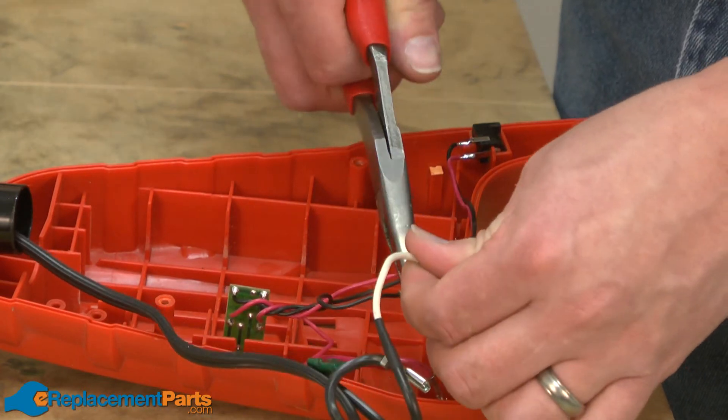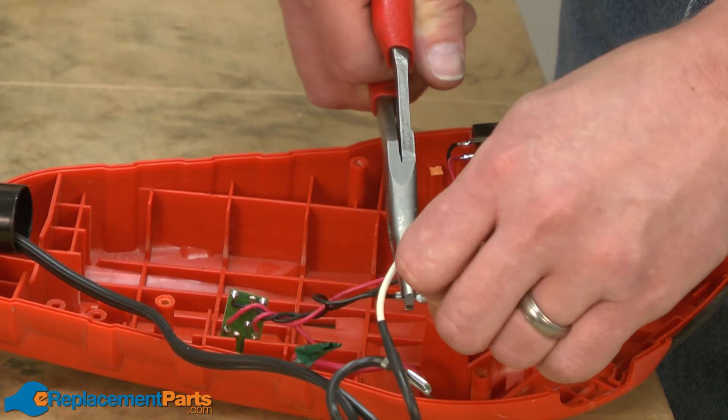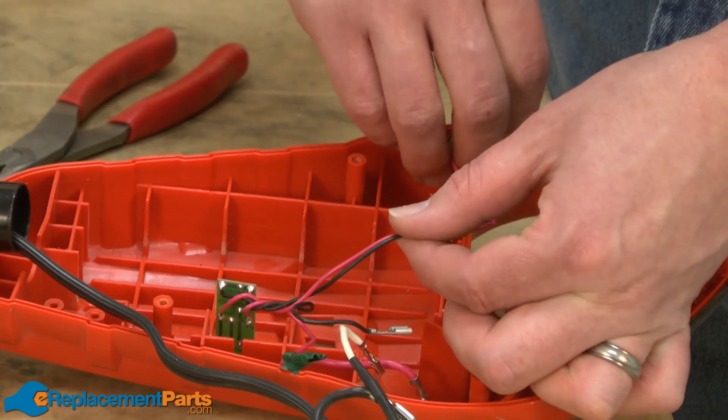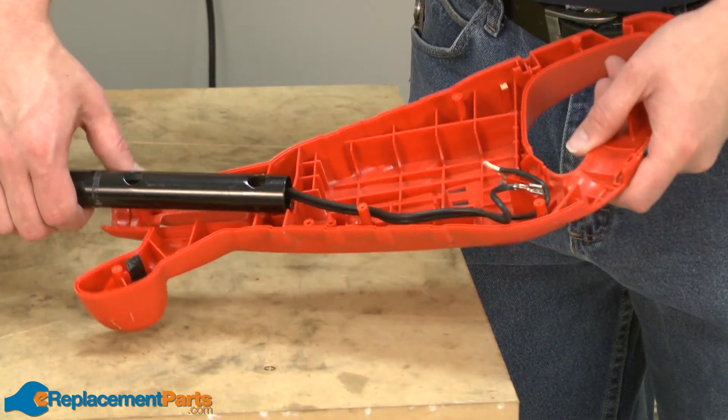Now I'll disconnect the battery wiring harness and remove it from the housing. Now I'll remove the other half of the handle housing.